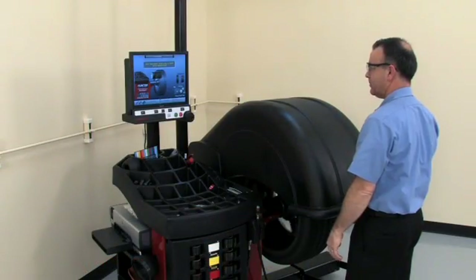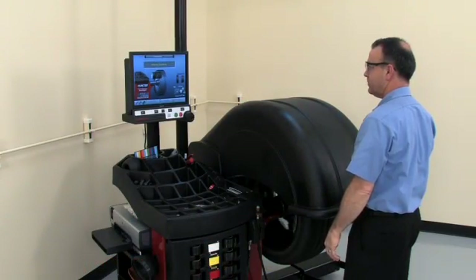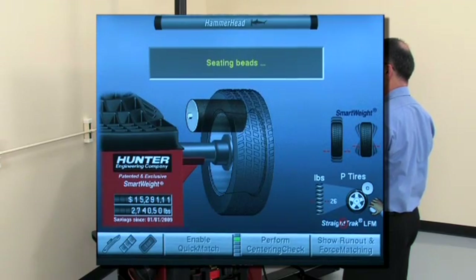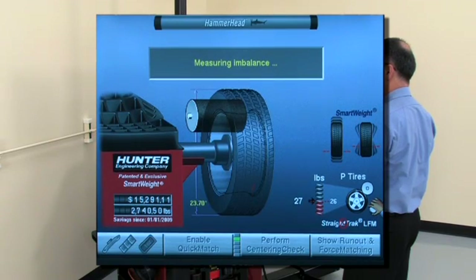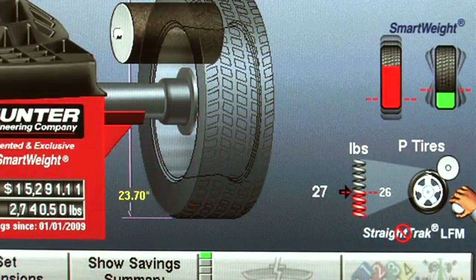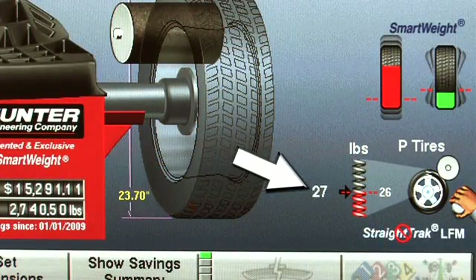Now close the hood and measure the assembly. Road Force measurements are taken first, then imbalance is measured. When complete, the Road Force results are displayed here in pounds. If the measurement is flagged red, it has exceeded the limits.